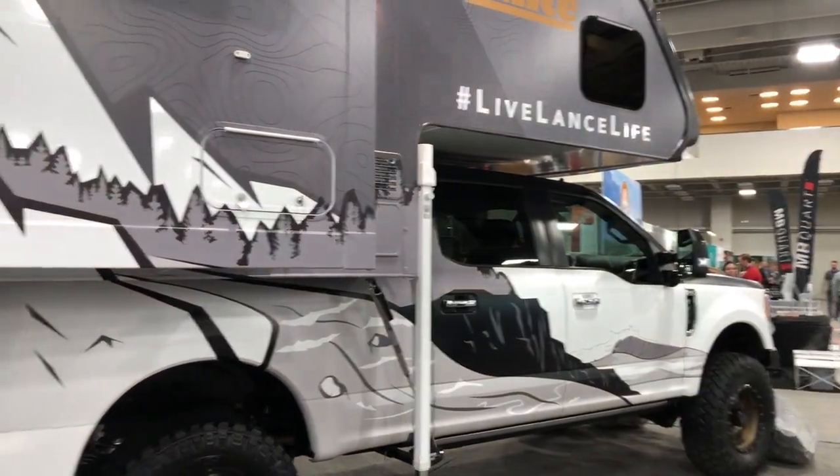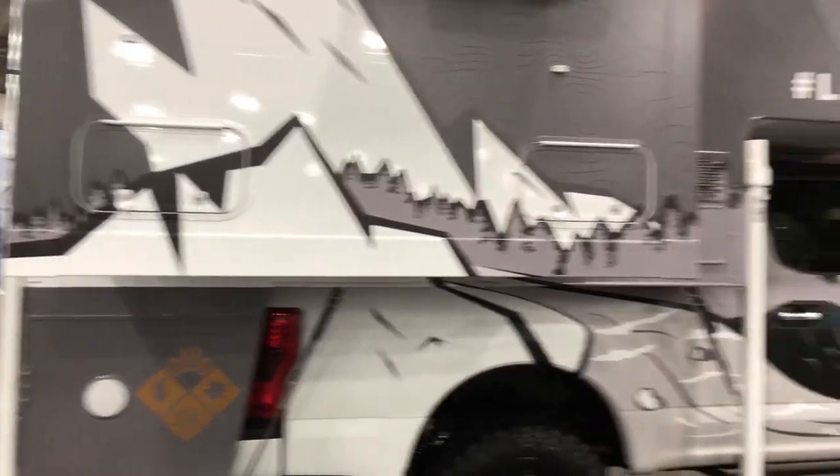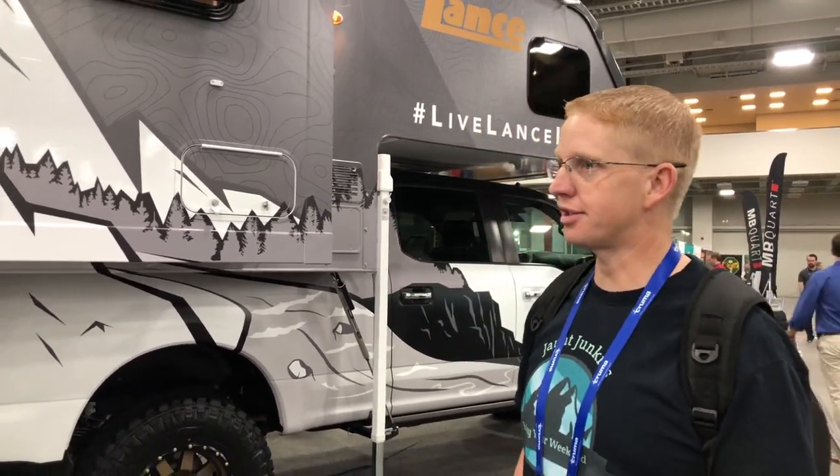I might have found our next rig. This is the Lance Camper and it would actually fit on our short bed F-350. I think it would look pretty good. I don't know if I'm quite ready to get rid of Goldie, but we could get to some places with this.